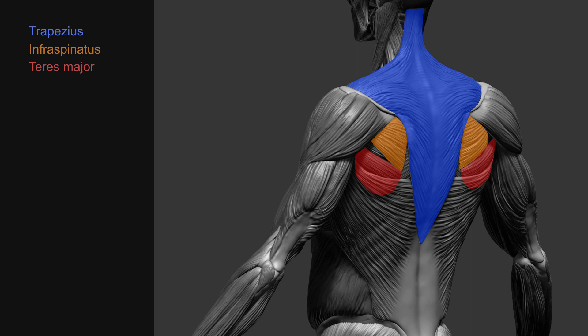The little muscle peeking out between the infraspinatus and the teres major is the teres minor. The teres minor originates from the end border of the scapula and inserts onto the humerus. The teres minor assists in the rotation and adduction of the arms.